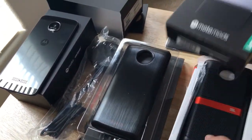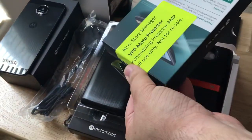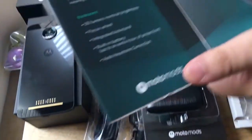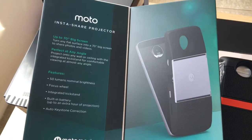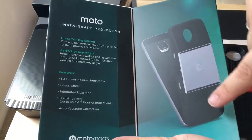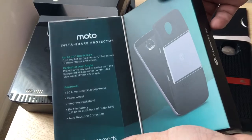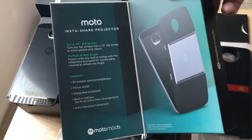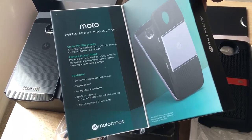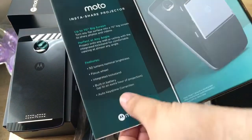Then we have one other product — it's the InstaShare projector. This has a very large sticker on the back. It has a hole for your camera, and the projector is right here. This is a speaker as well — so that's the Moto InstaShare projector. It does up to a 70-inch big screen, has 50 lumens, a focus wheel, an integrated kickstand, a built-in battery, and auto keystone correction.